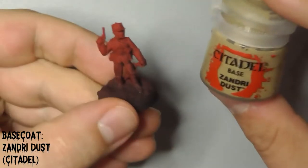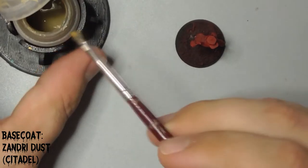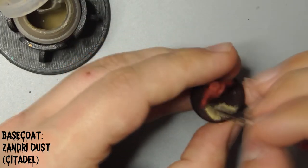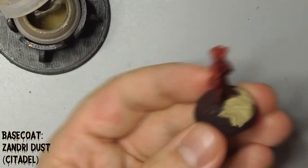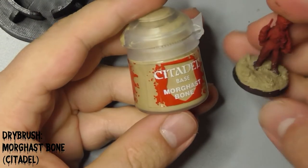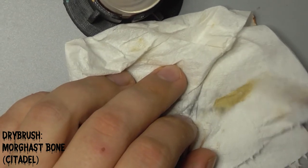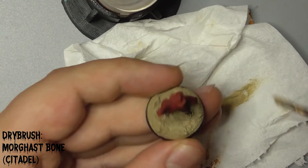First thing you want to do is paint his base with Citadel's Zandri Dust. Don't worry too much about getting any on his feet at this stage. When that is dry, follow up by taking some of Citadel's Morgas Bone and wiping most of the paint off on a tissue. Lightly dry brush this across the top of the base to bring out the raised detail.